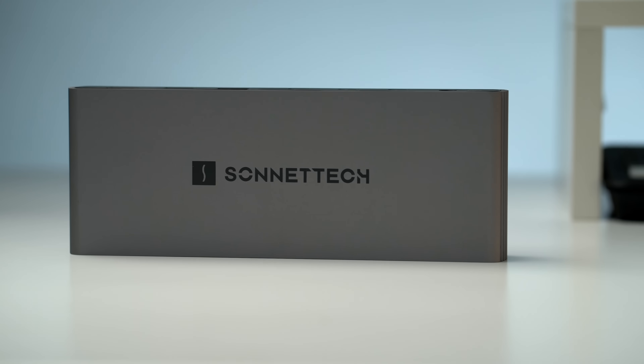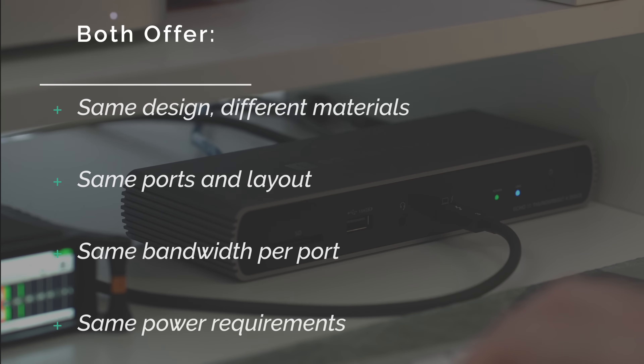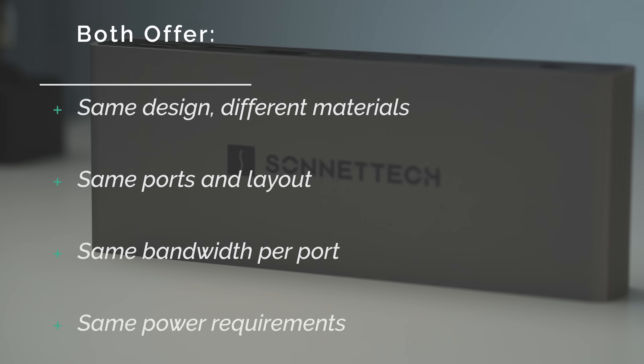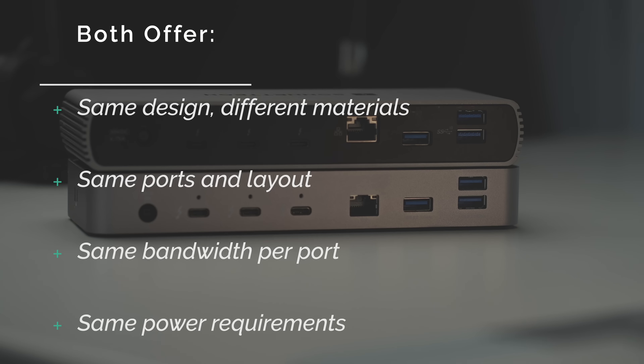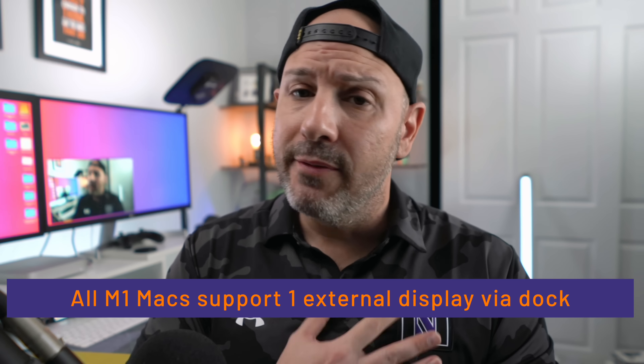It's an all-metal enclosure — it has a nice, beefy feel to it for $319. The question you have to ask yourself is whether it offers anything significantly different over the OWC dock, which is $279 — a $50 difference. In my estimation, there's really no difference between these two docks that warrants the $50. Maybe you like the metal enclosure or the power button, but both docks function the same, have the same ports and port bandwidth — they're almost identical. I would think the same company is designing and manufacturing these docks for both OWC and Sonnet.